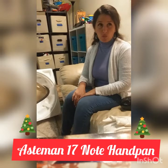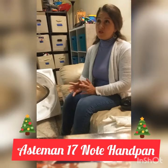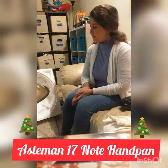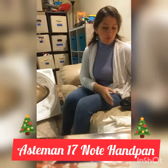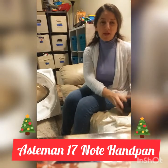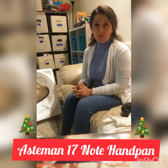A week ago I watched her review and I had been searching and searching for a handpan for weeks. It just happened to be there that night and I just really felt like I was being called to buy a handpan. She mentioned they were on sale and also adding on a steel tongue drum as well. I couldn't miss this opportunity — I could have gone with a cheaper one, but my price range was around $700 and I ended up going with the 17-note.